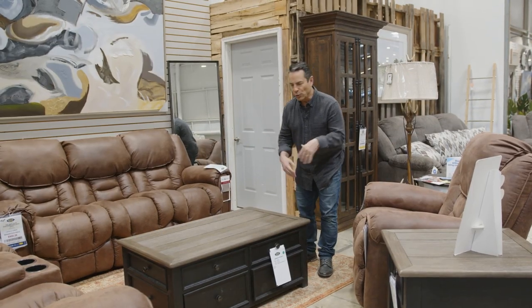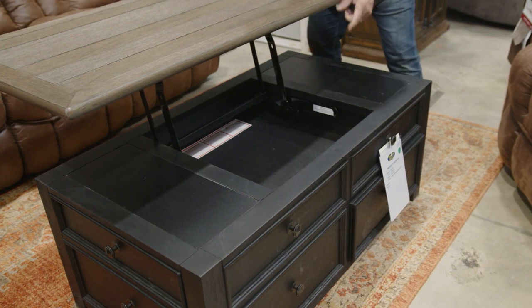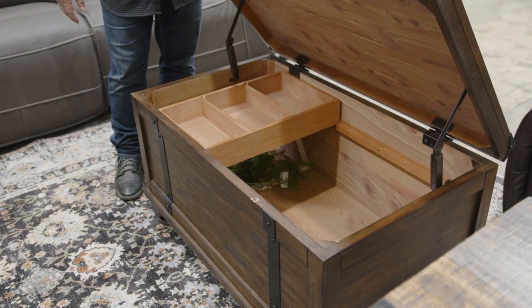Let's go from our side table to a cocktail table with the lift top. You know what that means — hidden storage. How about the unique look of a trunk slash cocktail table? Lift it up: more hidden storage.